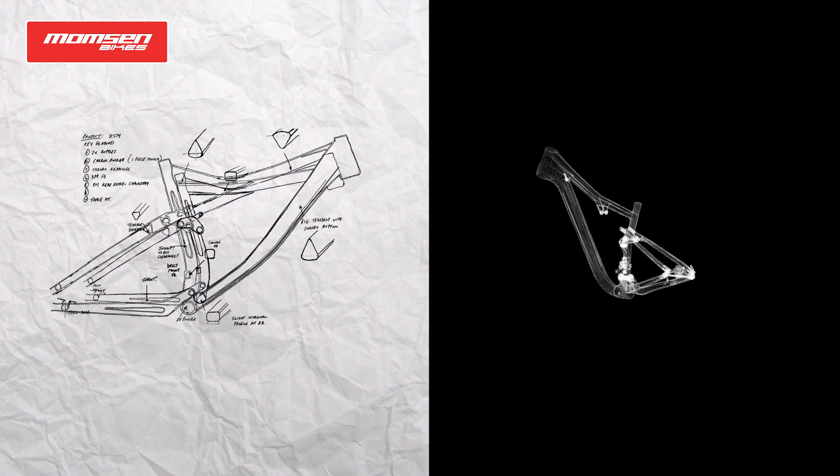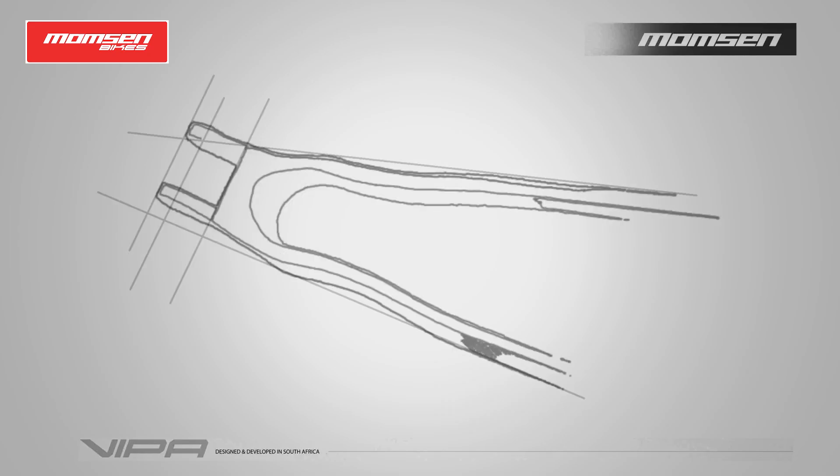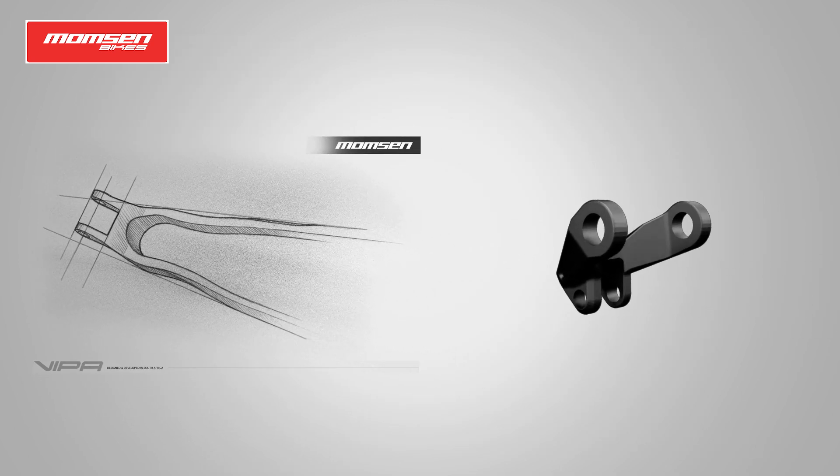We now have a prototype which we rode the other day and it performs as we expected. We're very happy with the kinematics. We did some shock testing just to make sure we know which is going to be the most suitable for the type of rider that will be riding this bike.